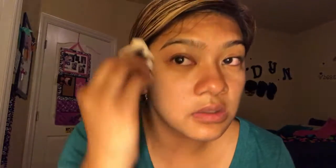Look at all of this on the cotton pad — absolutely everything came off. I'm going to take one more wipe to make sure I've got it all.